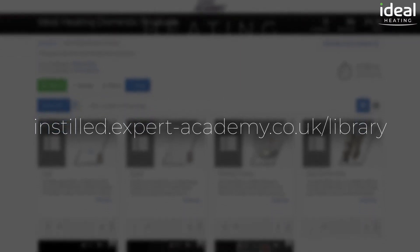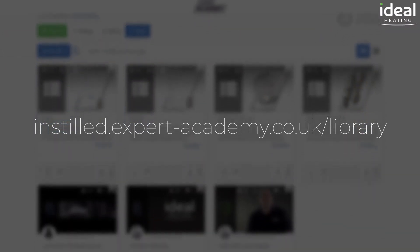For more in-depth tutorials on ideal products, please visit the Expert Academy online.